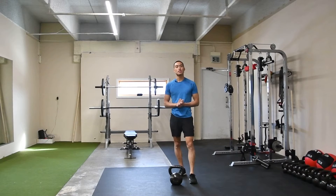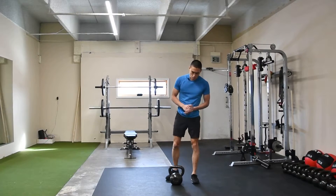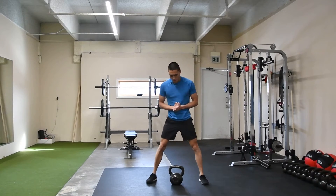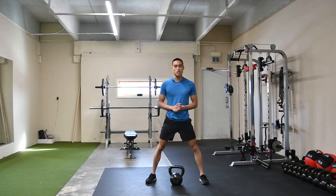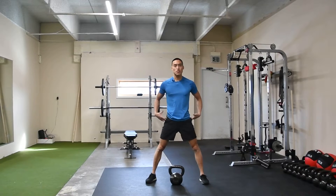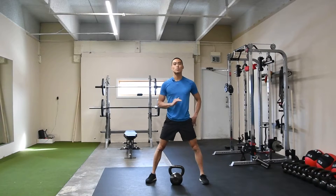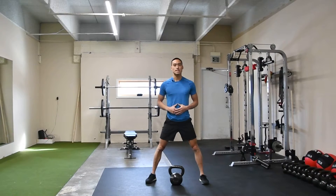Here we have our sumo kettlebell deadlift. What we're going to do is grab a kettlebell of an appropriate weight. We're going to assume a wider stance and we're going to be hinging from the hips as we reach down towards this kettlebell. We need to maintain a neutral spine throughout the whole motion. Our hips and torso will move together as we go into this deadlift.